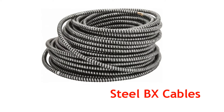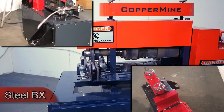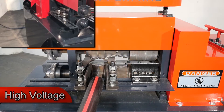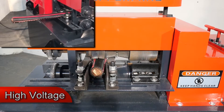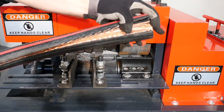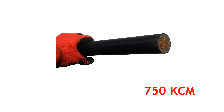Steel BX cable. High voltage cable. 520 kcm. 750 kcm.